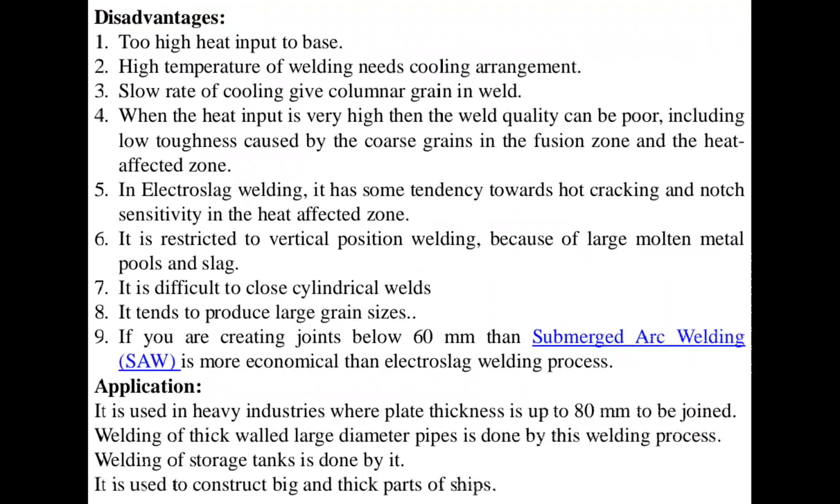The disadvantages of electro-slag welding are: too much high heat input to the base material; high temperature for welding needs proper cooling arrangements; slow rate of cooling gives columnar grains in the weld. When the heat input is very high, the weld quality can be poor, including low toughness caused by coarse grains in the fusion zone and the heat-affected zone.